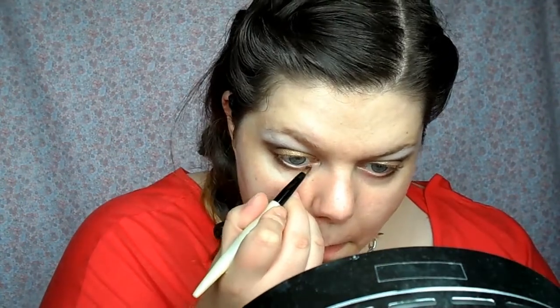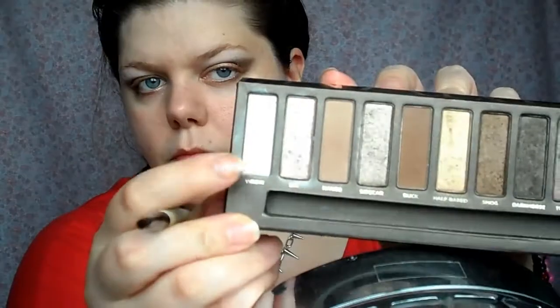Then I'm taking a small pencil brush and I'm using the colour Dark Horse on the outer half of my lower lash line — the same colour I used in my crease. I'm blending that along and connecting it to the outside shape of my eyeshadow. Then I'm putting Half Baked, the gold I put on the lid, on the inner half under my lower lash line so the colours blend really nicely into each other.